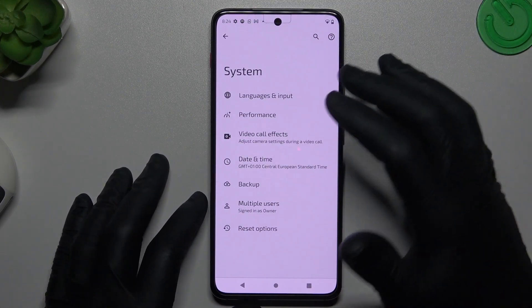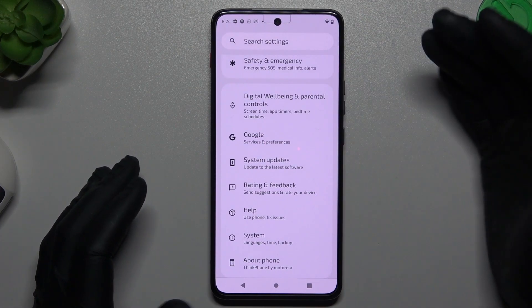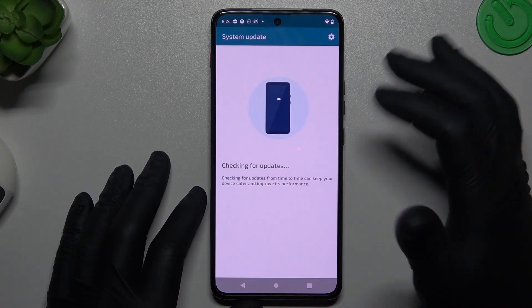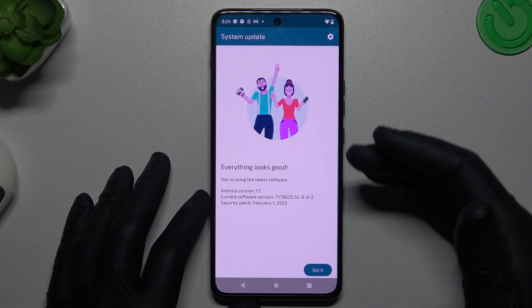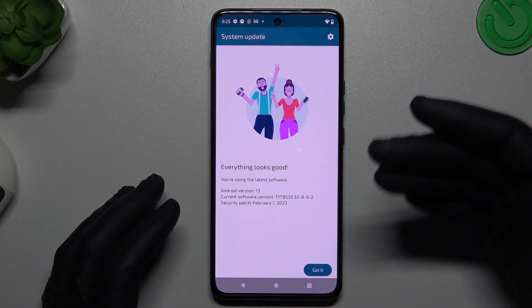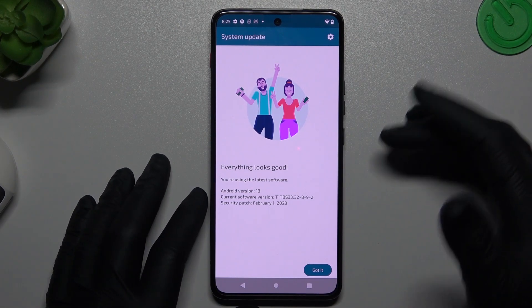The next tip from me: just try to update your system. Just open the system updates, check that you have any updates and if you have something available just download it and install. Then restart the phone. After restart the phone check the Bluetooth list again.